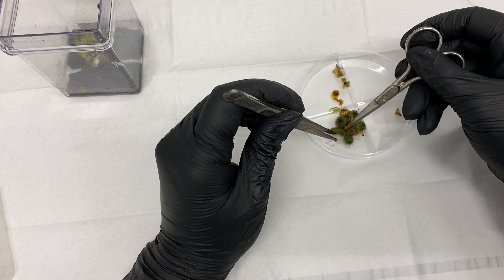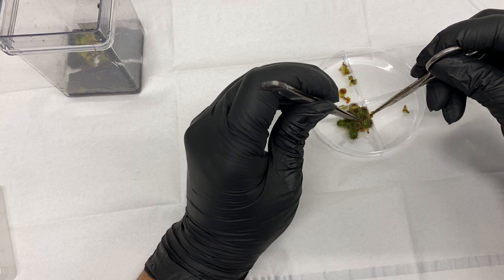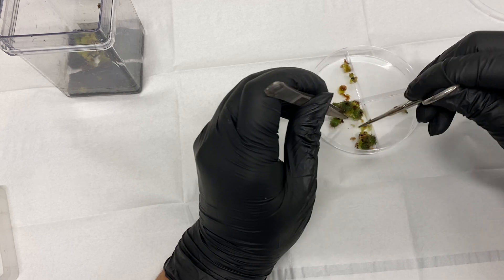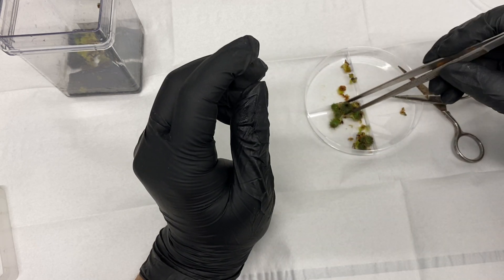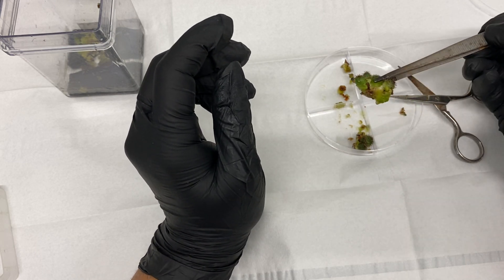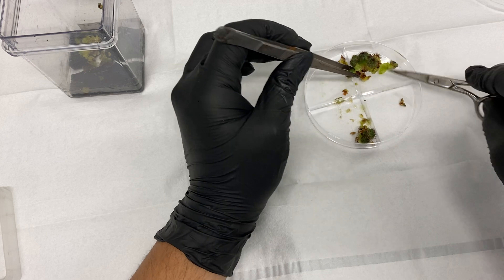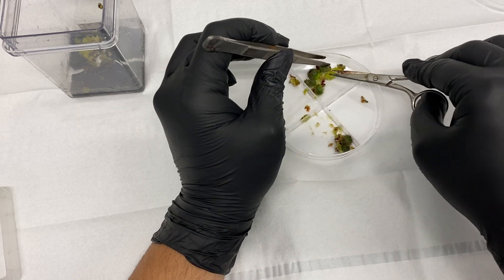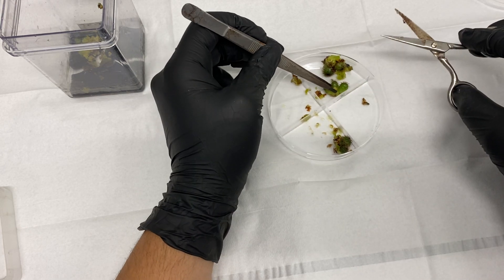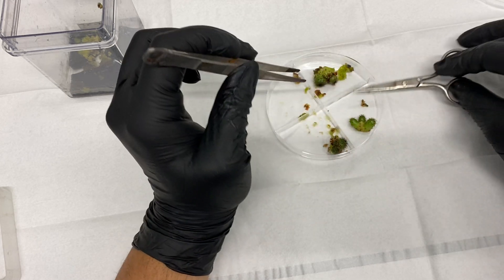It's actually stuck together, so I'm going to have to break the bunch, going naturally wherever it wants to break — just going in at the center. Wow, it's very compact, I was not expecting this at all. It does actually seem to be a multi-headed cluster. If you could root that main base you could have a multi-headed Frailea plant, which would be pretty cool. But we're going to go ahead and separate them out — I'll keep them in tri-bunches, three per each one, since we have nine.